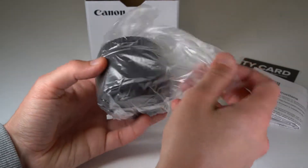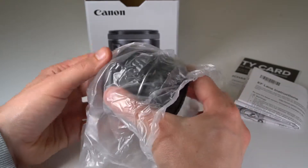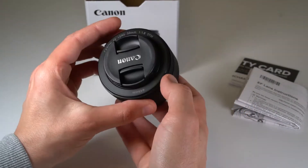Being a prime lens means of course there's no zoom, so the lens is quite small and compact, lightweight, and also quite affordable versus zoom lenses with similar apertures.